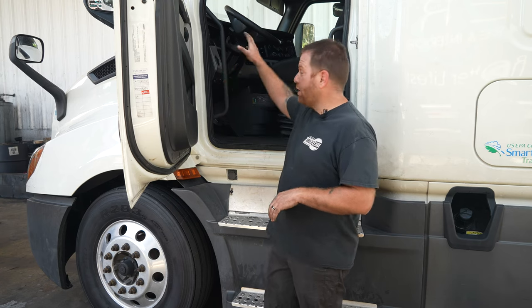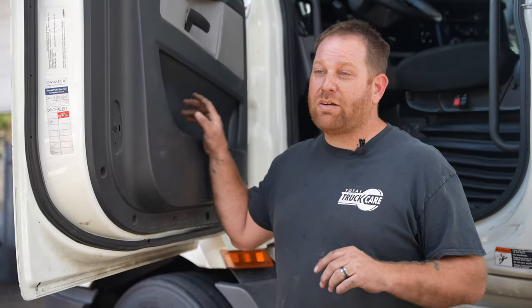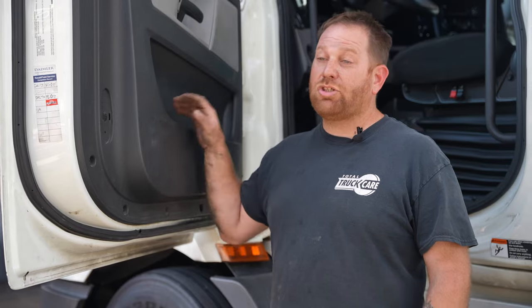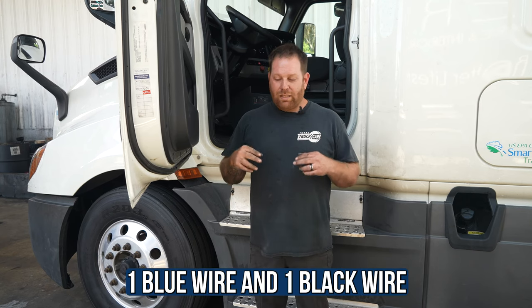I need to know where the blower motor issue is happening. This one happened to be in the front part of the cab, but I did receive another phone call where the blower motor in the bunk was causing the same issue. This was with a Freightliner Cascadia 2019 to 2020, the newer body style. I'm going to show you where to check these two wires — power and ground, big wires, one blue, one black. What happens is the contact in the plug barely touches, gets hot, and usually starts melting the plug.